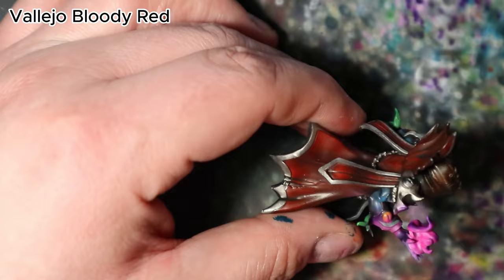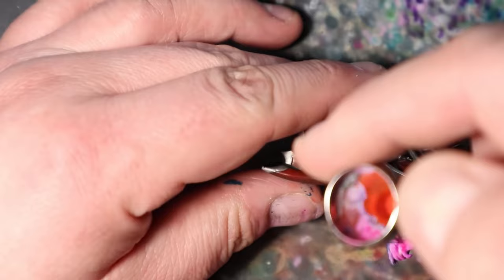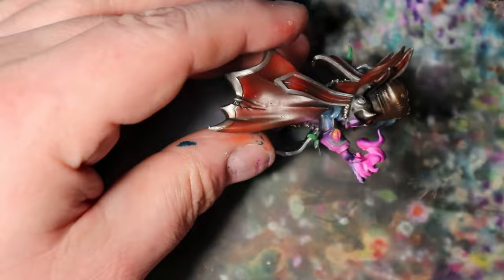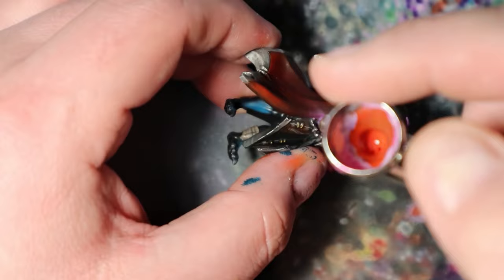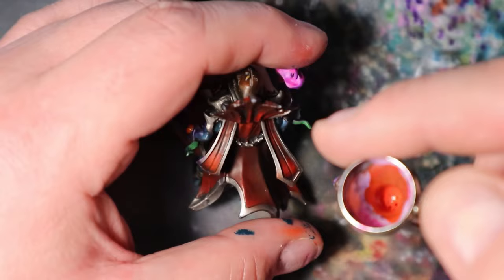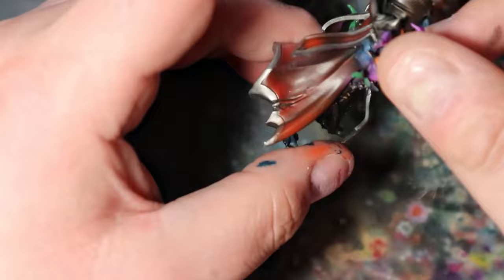Let's turn our attention to the striking red cape. Vallejo Bloody Red will help us add dynamic highlights to this prominent feature. With a steady hand and a fine brush or airbrush, apply Vallejo Bloody Red to the raised and exposed areas of the red cape. These highlights will add depth and dimension to the fabric, making it appear more realistic and captivating. Take your time to ensure precision and balanced distribution of the highlights.